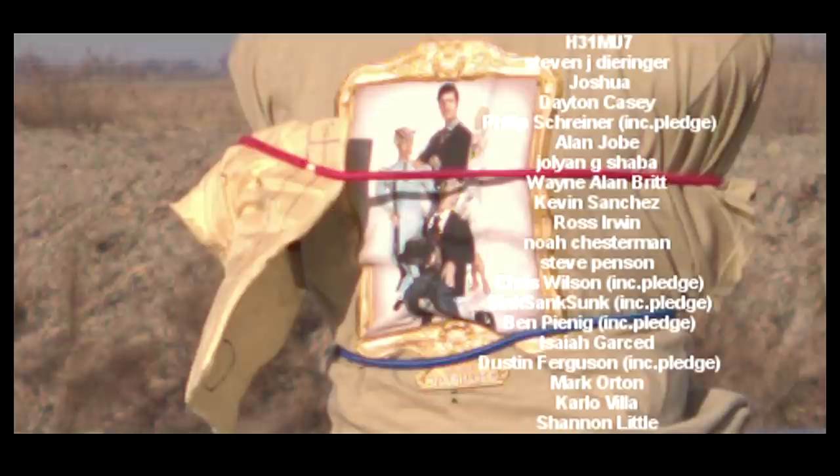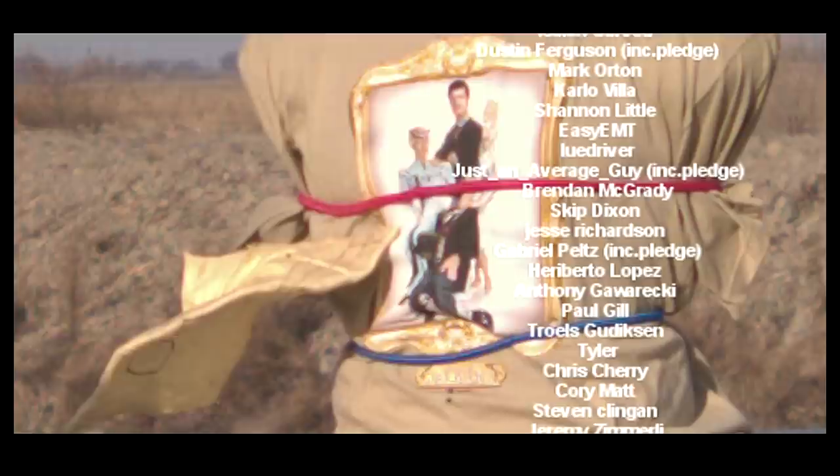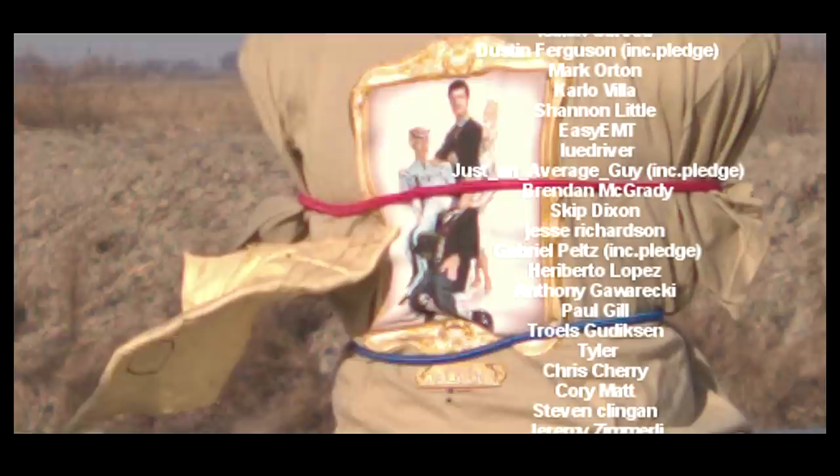Thank you very much for watching, for rating, and for all your support. As a channel update: we were doing really well up until Christmas as far as videos not getting demonetized by YouTube, and then Christmas morning they started demonetizing videos again. It looks like 2020 is going to be another repeat of 2019 for demonetized videos, so thank you so much for continuing to support our channel. We'll catch you next time.